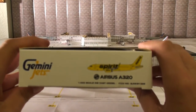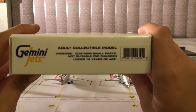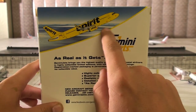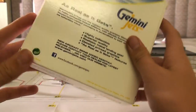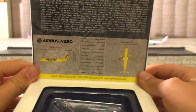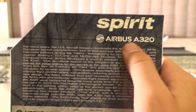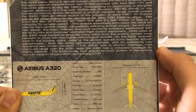Got some information, airplane on the side once again. Some more information on the back — you got the airplane climbing on the back, Gemini Jets as well as it gets. It's not licensed at all, kind of interesting. Open the cover, all your specs as usual. Spirit Airbus A320 — you can pause the video for the specs.